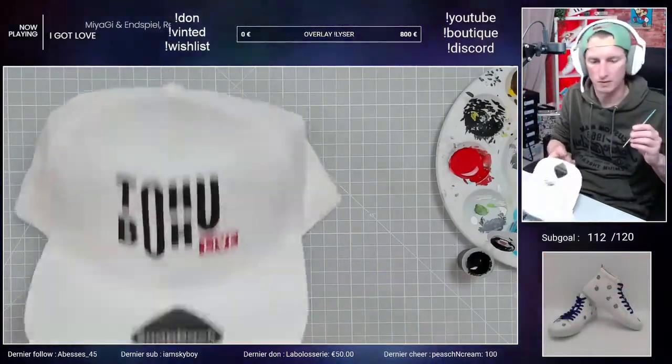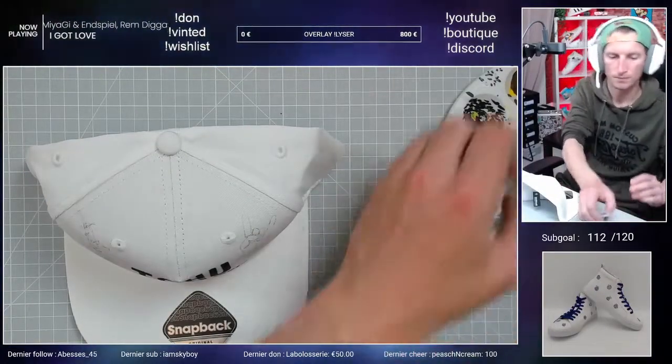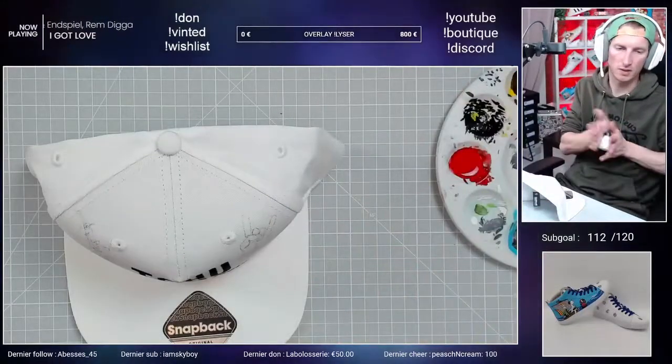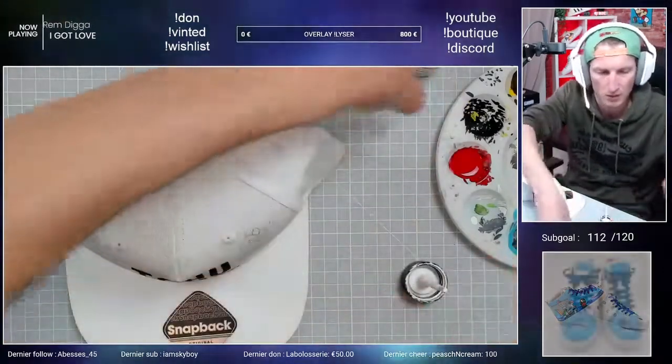On peut voir la différence entre la surface, la longueur et la hauteur — la différence entre le haut, le poids et l'épaisseur. On voit des petites différences mais c'est pas trop trop grave en soi. Comme on a fait avec le V, on va venir apporter un peu...